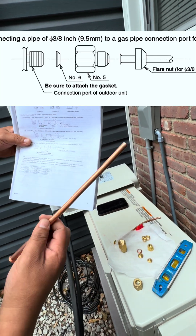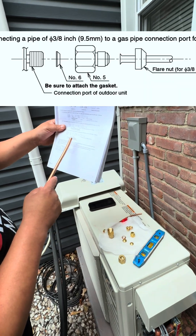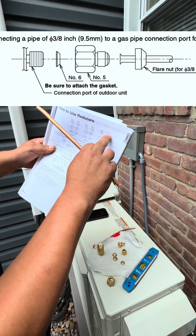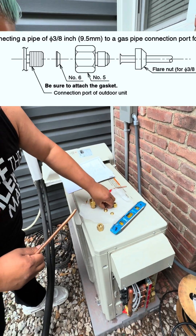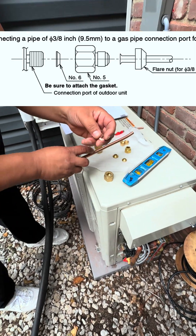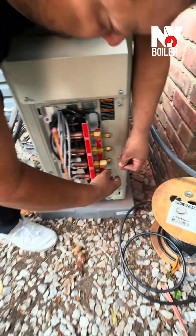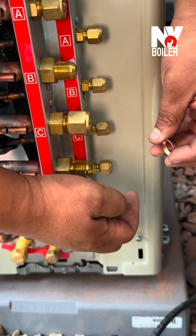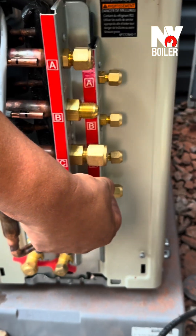This is your flare nut. The manual is telling me that we have to use a gasket — it's number six. Number six is right over here, showing you this little gasket. It's a piece of little copper that looks something just like this. That's your gasket right there, and we're going to put this on right over here. It looks something like this — this piece of copper sits on here just like that.